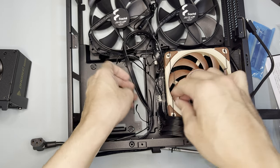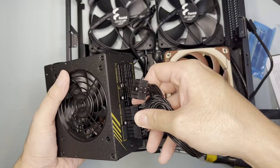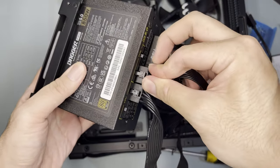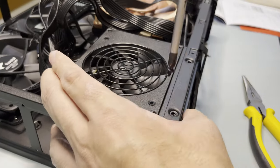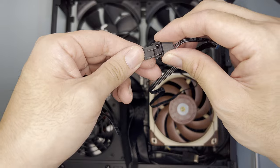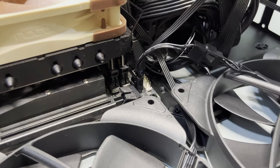I tied some of the cables to the spine to clear up space for the PSU. I also plugged the power connectors to the PSU: 24-pin, 8-pin CPU, and lastly the two 8-pin PCIe power connectors. I then screwed the PSU bracket to the case, plugged the power extension, and turned on the PSU. I then daisy-chained the fans and plugged them to the fan header of the motherboard.